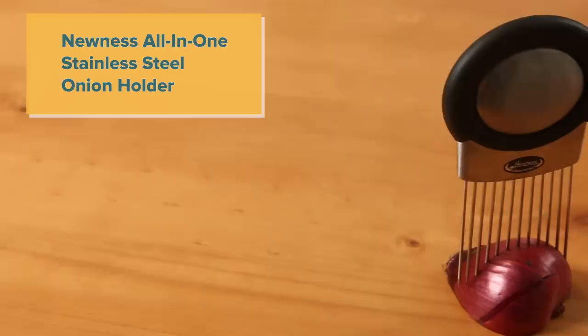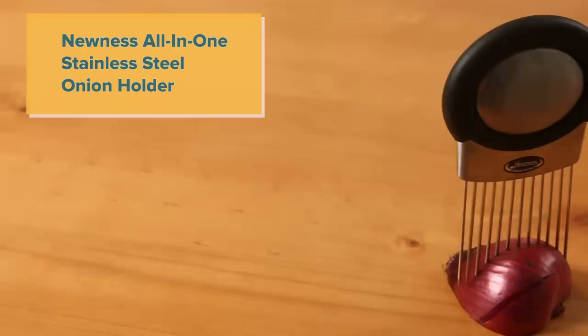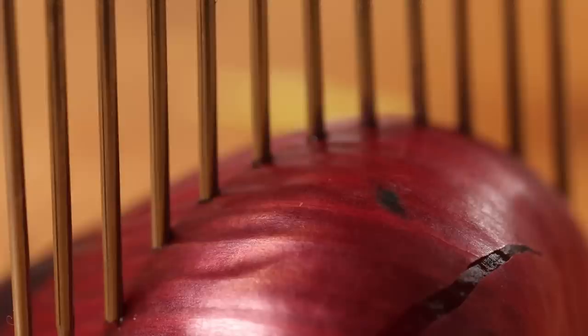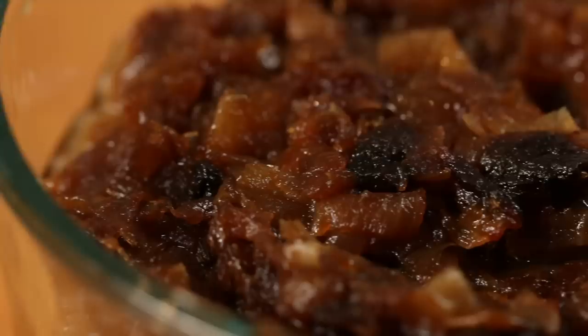The first gadget I'm going to be looking at today is a stainless steel onion holder, by a company called Nunez. It sort of looks like a comb. The idea is that it gets your fingers out of the way so you're not in danger of cutting yourself while you're chopping onions. You can also use it as a way of cutting more precisely. I'm going to be using this to cut up a bunch of yellow onions because I'm making a whole batch of caramelized onions for sandwiches, breakfasts, and a whole variety of things.